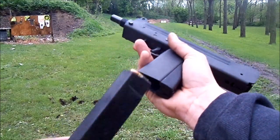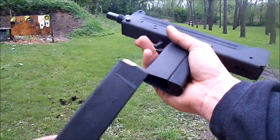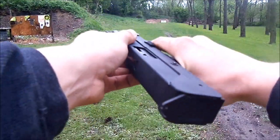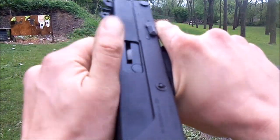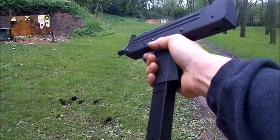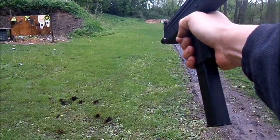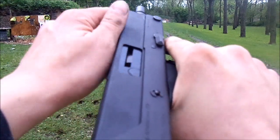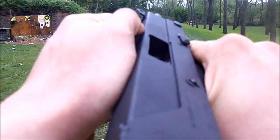Let's see what we got — three rounds, Winchester 115-grain full metal jacket. Make sure it feeds again. It's in there. There's all three. Check the chamber — no obstructions.